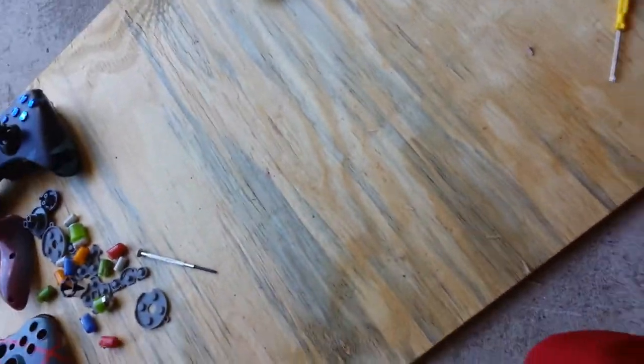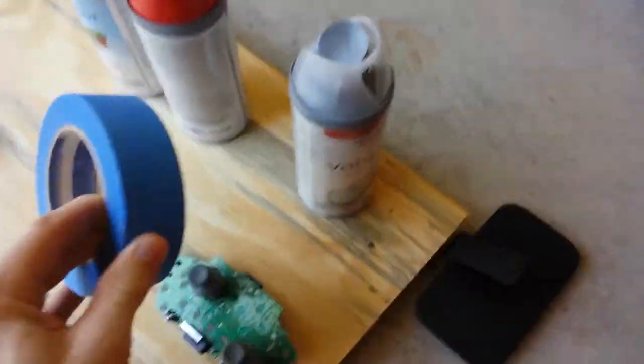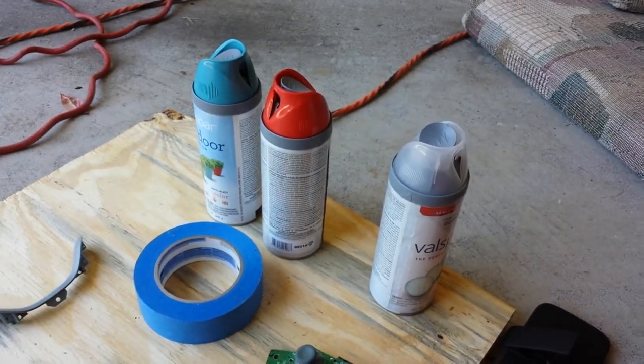What else you need is painter's tape. It doesn't have to be Scotch Blue, but it needs to be painter's tape because that'll keep the paint from mixing with the other color.